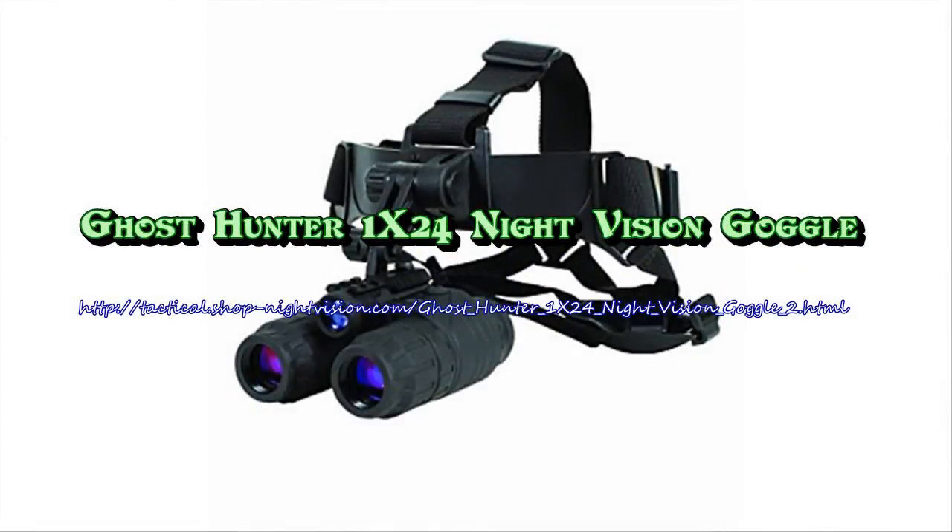The Ghost Hunter Night Vision Goggle Kit attributes a lightweight, durable polymer construction for increased resilience.